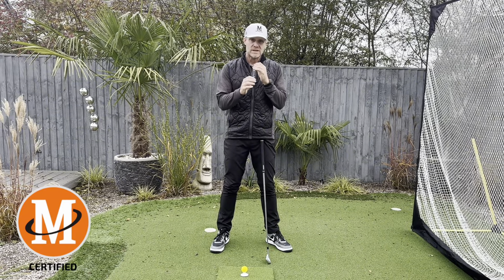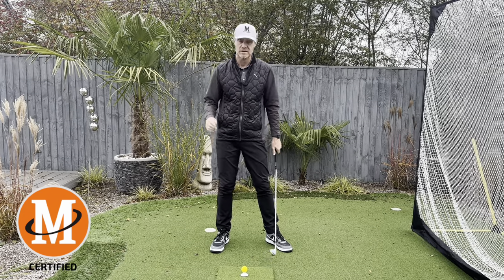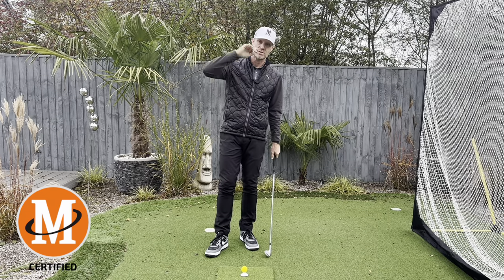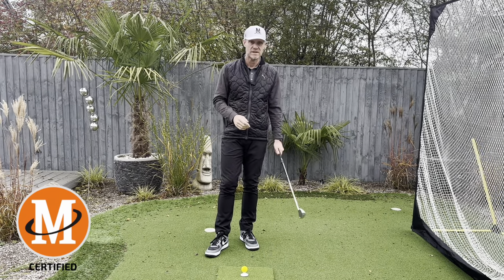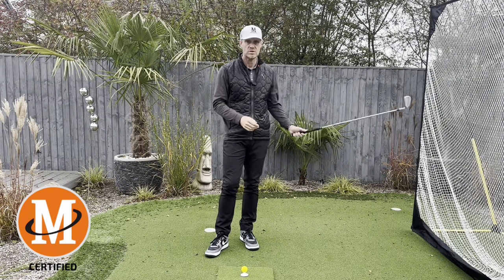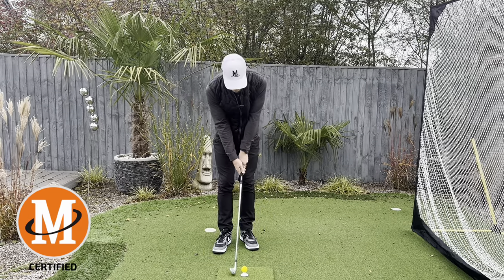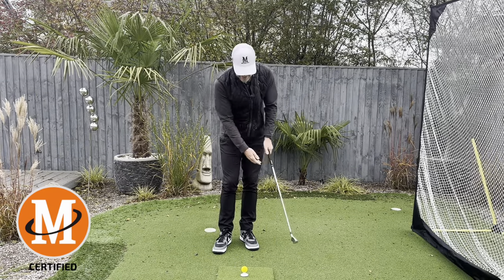That's really what I want you to go and practice. I know I've done videos on it before, but I can promise you - if you can reach that state of being able to control the clubface with your hands and control the face totally, you'll have more control on the ball than you've ever had in your life.